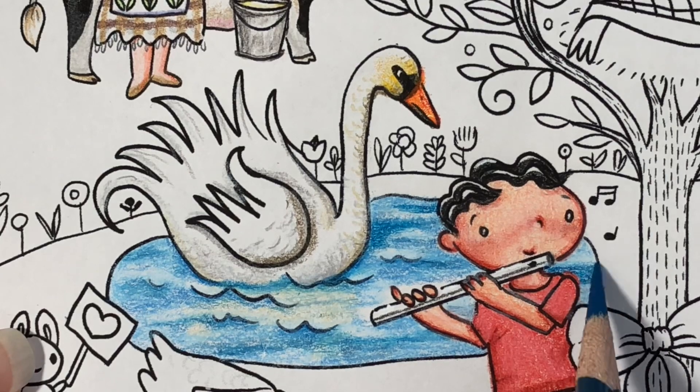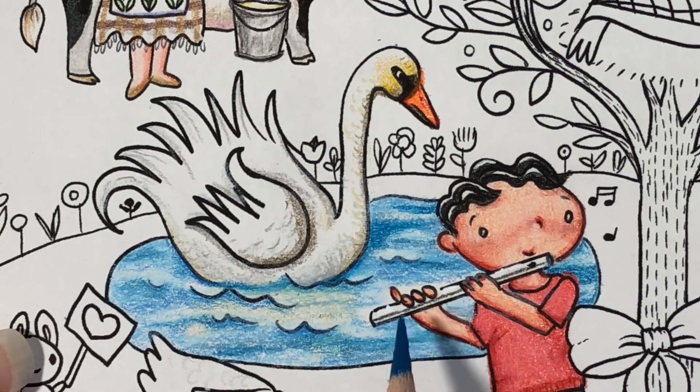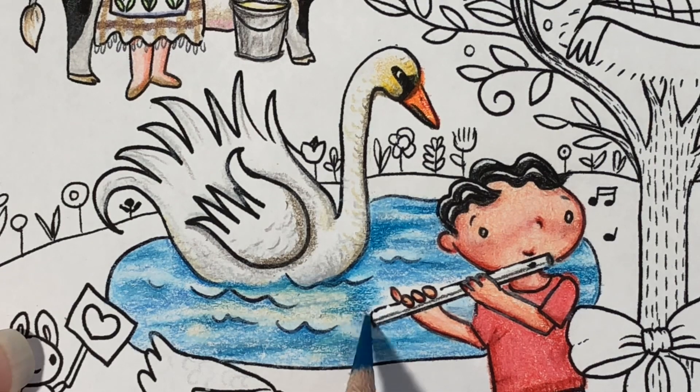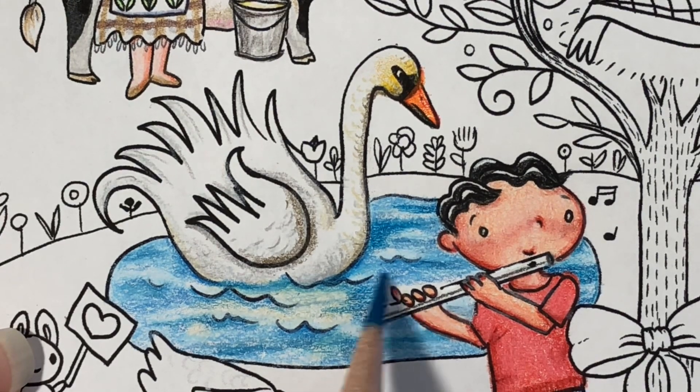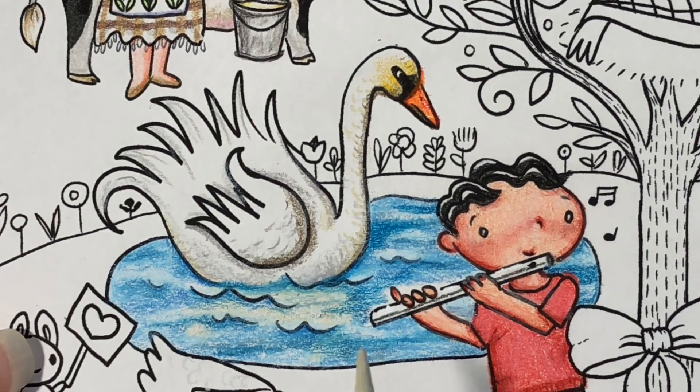Now I'm taking the darkest blue in the colors I've chosen for this image, which is peacock blue. I just started to go over some of the areas once again to give that little pond even more depth. And like I said, you don't have to do it — I just had so much fun doing this picture.